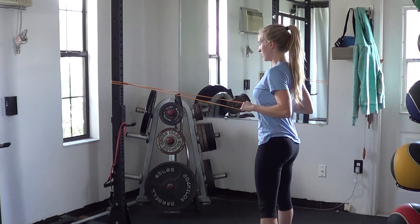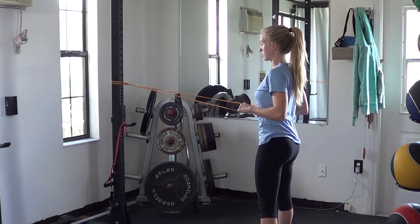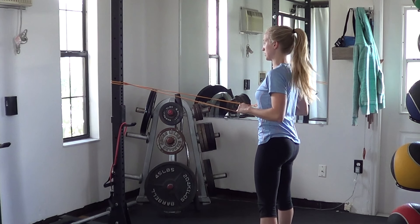From here, I'm pulling in, pulling my elbows kind of down toward my hips as I pull back, holding for as long as possible or for as long as specified.